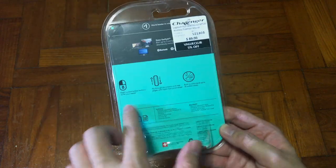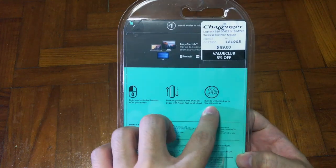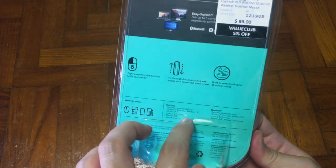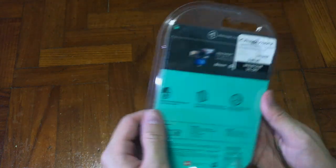First of all, this mouse comes with a unifying USB and also Bluetooth, so there's no wire dongling around. Before we go into that, let's look at the back of the instruction menu — it tells you what's inside the box. The price of this is actually $89.